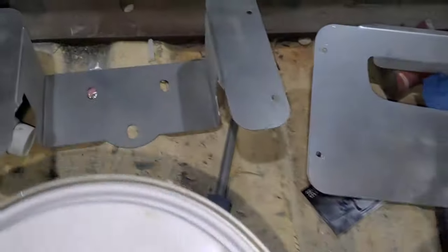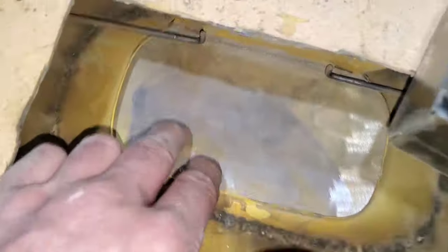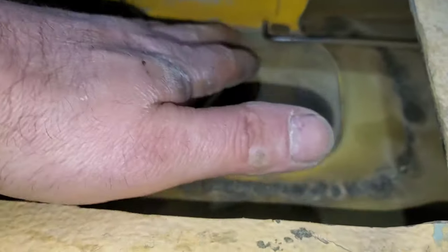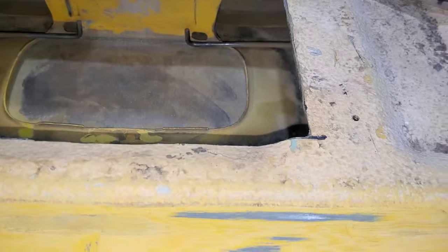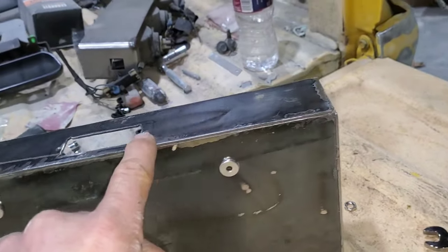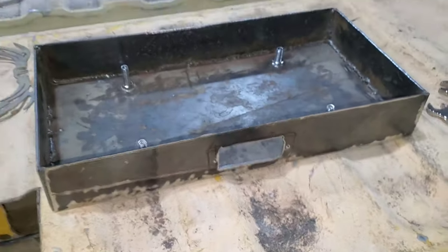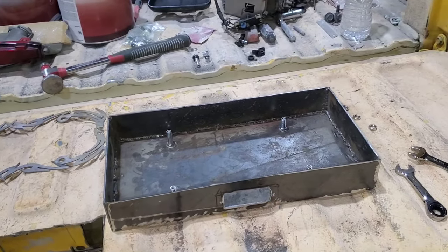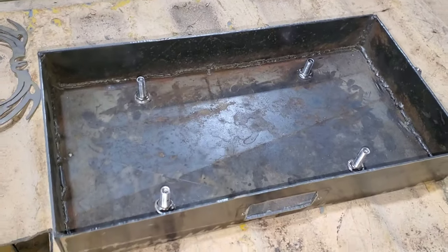I'm going to fix these other ones up, get them tight like that one is, and get them all welded in place. I do have this tailgate handle relocator so the handle will be on the inside. Anytime you're doing any of this, I will paint this before I put any of that together so that it does not rust. It would also be a good idea before I weld this in to paint the back side of this so it doesn't rust. I'll see you guys next time — have an awesome day.